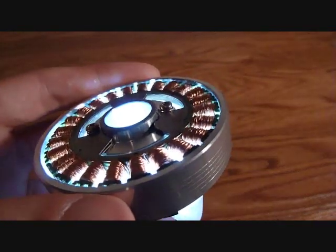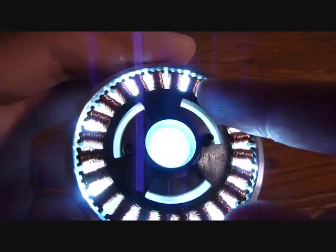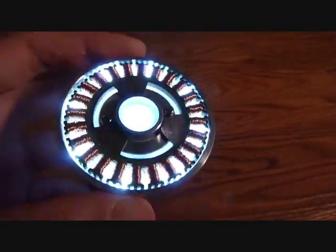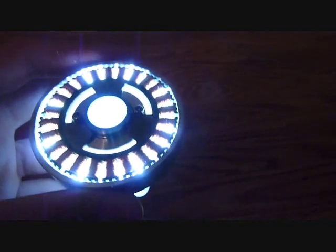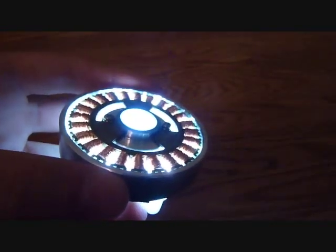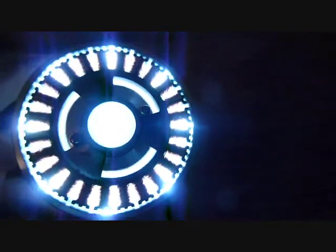Just to let you know, this Arc Reactor wasn't made to look exactly like his, as you can see. But it still looks cool and like an Arc Reactor. I hope you liked the video — comment, rate, subscribe. If you have any questions about the Arc Reactor and how it was made, you can email me at licvideos@yahoo.com. See you later.